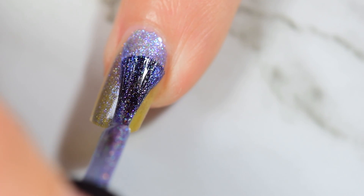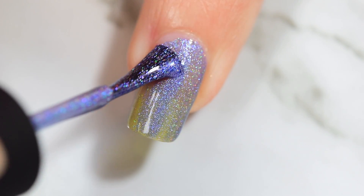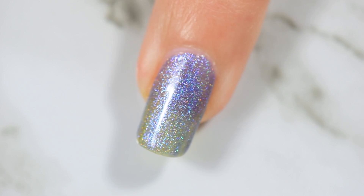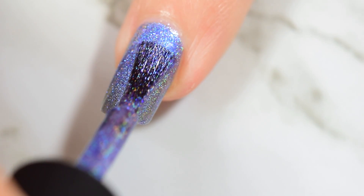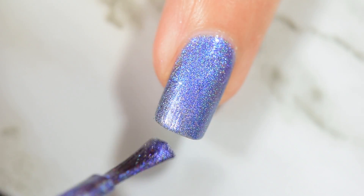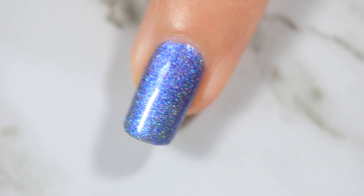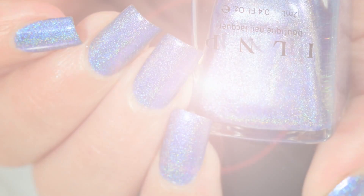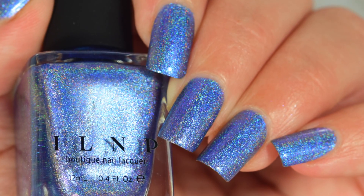It's so hard to pick favorites with these because linear holos are my weakness, and the ultra holos from ILNP have always been ultra weaknesses. This one goes on really deceptively sheer — not gonna lie, you can see it here — but in the second coat it actually built up and I have full coverage, which I'm not mad at. The ultra holographics from ILNP, I've learned none of them I think I've ever used has needed three coats. I'm waiting for a bright yellow that ends up taking three or four coats, and then I'll have to eat my words. But until then, we're good.